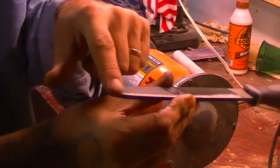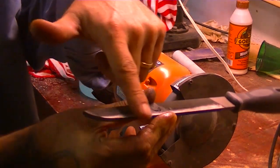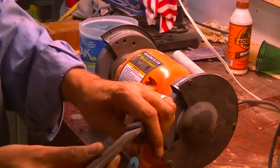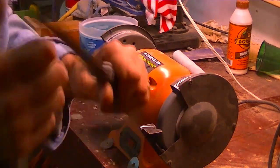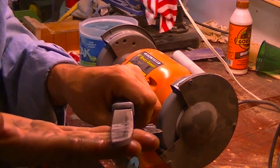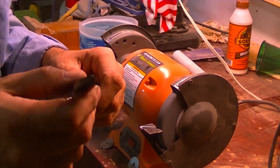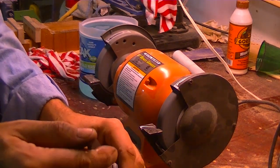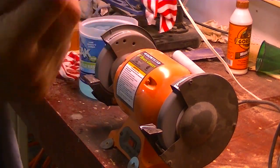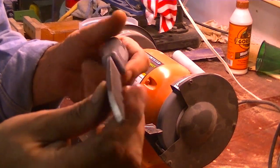I've got the shape done, so now I'm just going to start taking down material for my edge, cooling every pass I make to make sure I don't lose the temper out of my file. That way it'll be a knife you're going to keep forever — because it's really thick, you can sharpen it as often as you like.